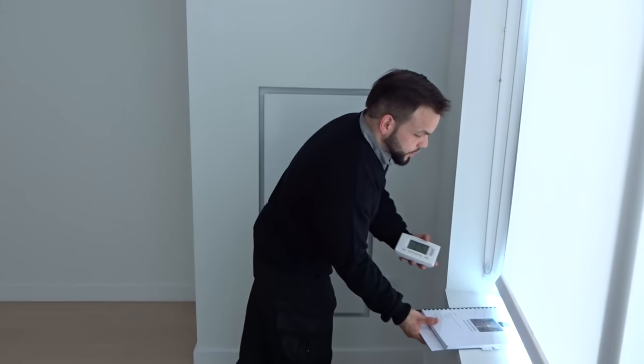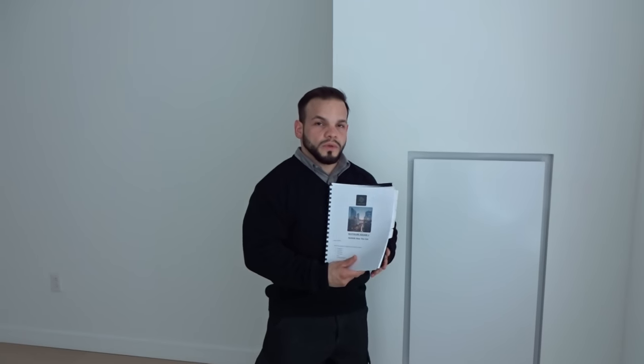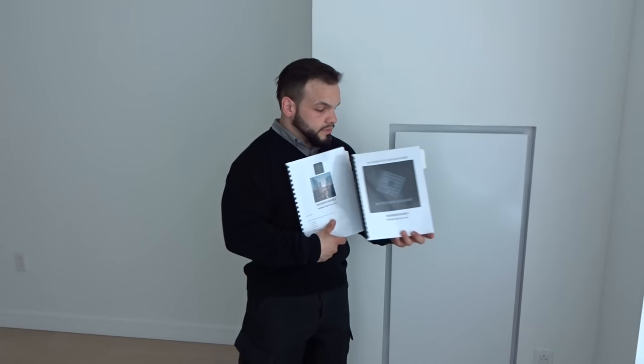If you are having any issues, please always refer back to your appliance manual. You will also be receiving your residence guide. Now remember to use these resources whenever needed.